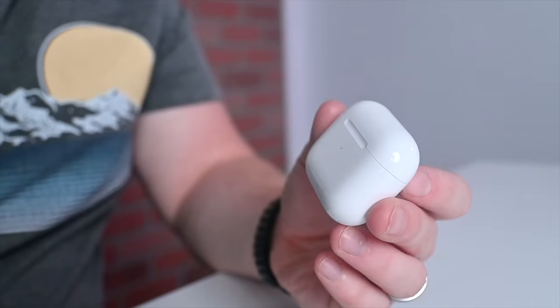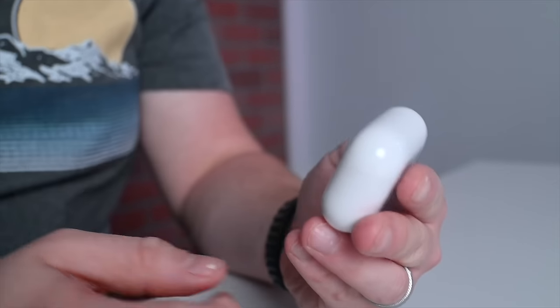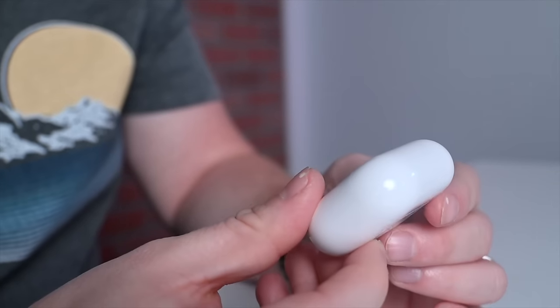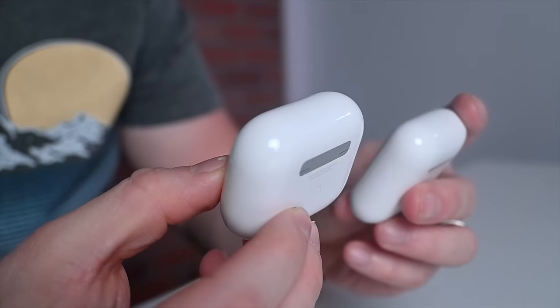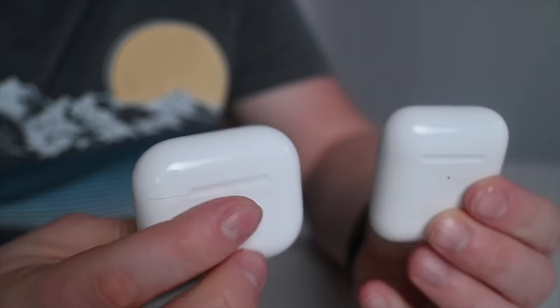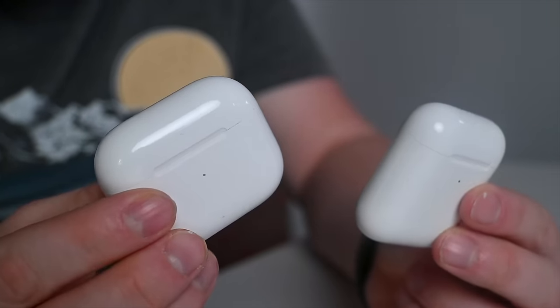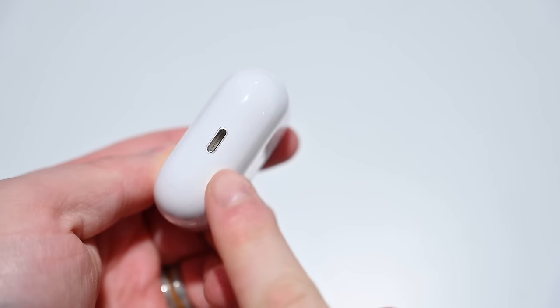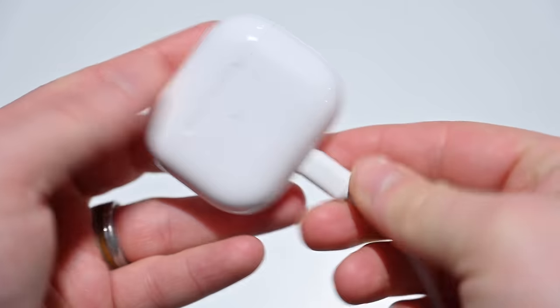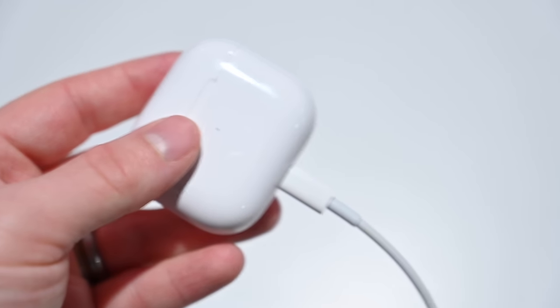Starting off with the case of the new third generation AirPods — as you can tell, it has a new design. It's a little bit of a combination of the second generation AirPods case and the AirPods Pro. It's a little wider than the regular AirPods case but also a little bit shorter, and pretty much the same thickness. It still charges with Lightning at the bottom and works with wireless chargers.